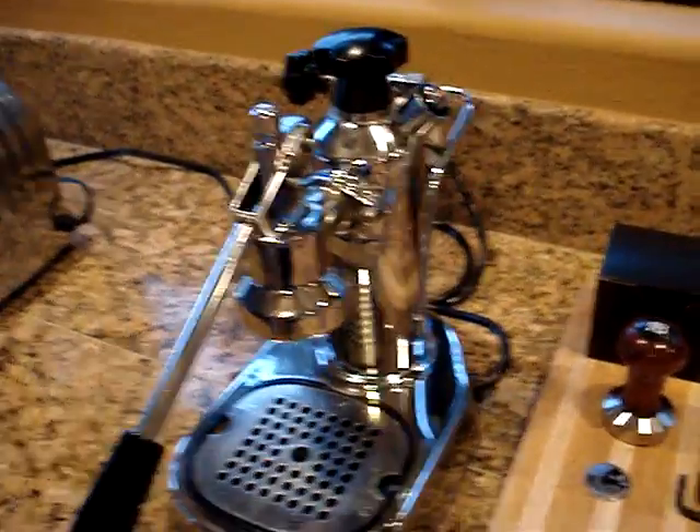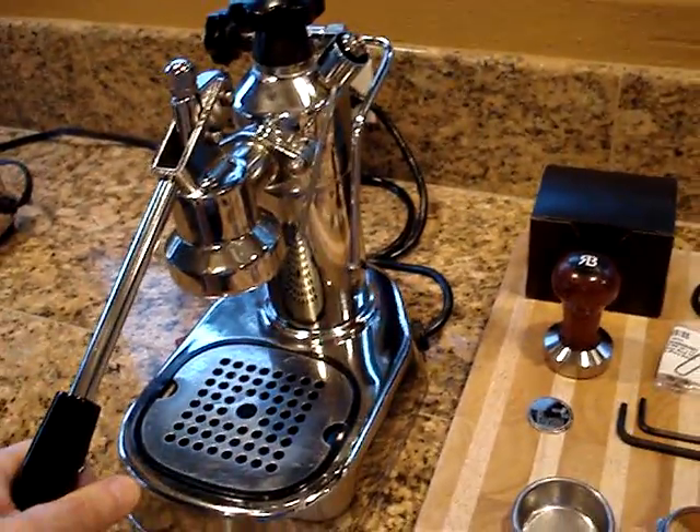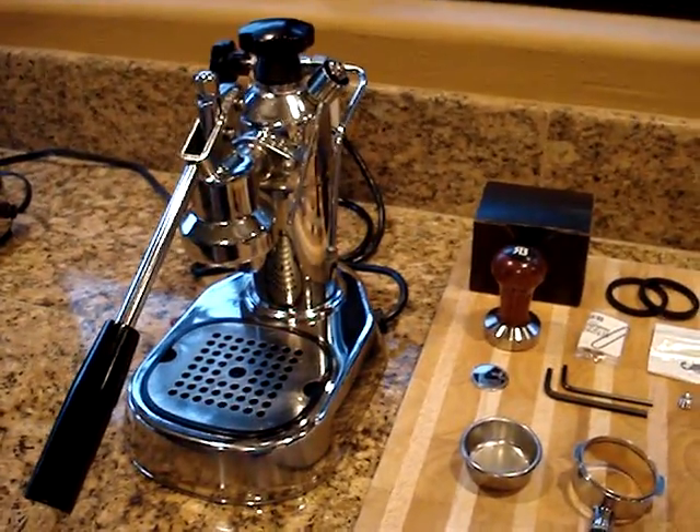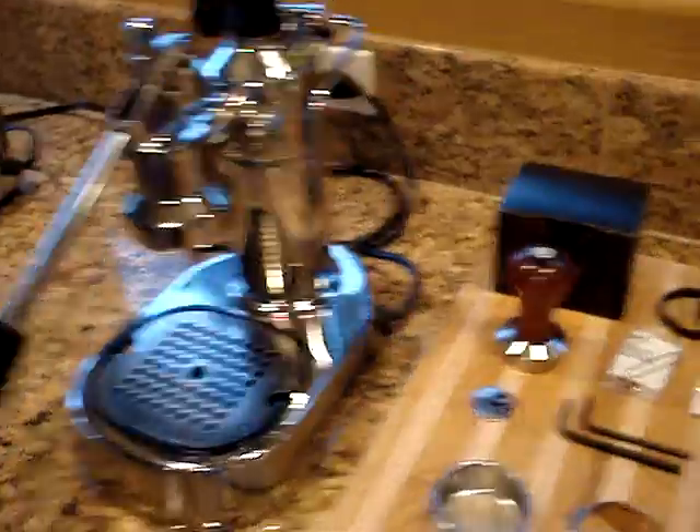The time has come to sell the La Pavone. This video is for the eBay auction I have going for this machine. Let me give you some details and cover everything about the equipment here.